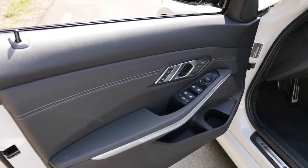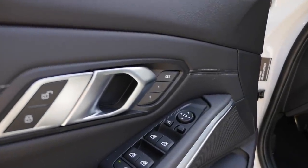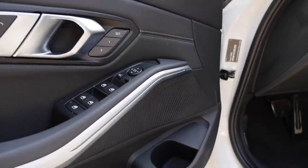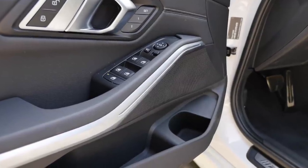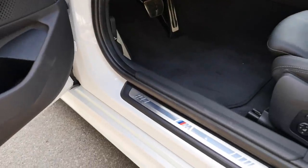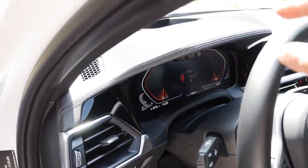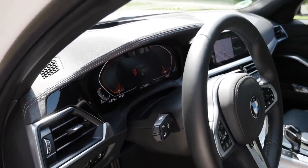Let's take a look at the interior. There's soft touch on the inside of the doors, with a nice Hofmeister Kink design element. The door handles and swinging lights are well integrated with LED ambient lighting. There's an option to get a Sensatec leatherette dashboard — a cool option that gives a soft, premium touch without using animal materials.